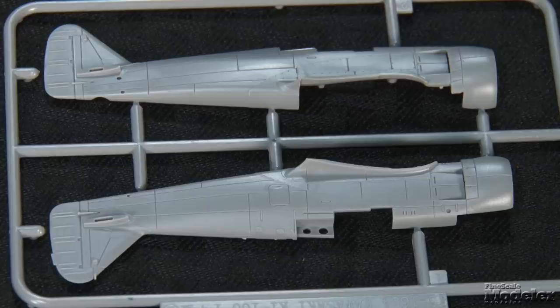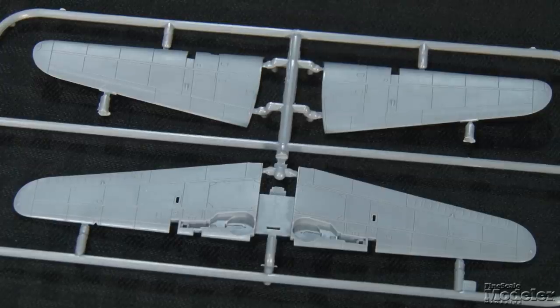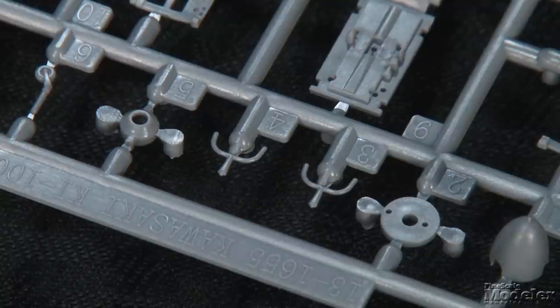Our second kit today is Aoshima's 1/72nd scale Kawasaki Ki-100 Type 5, also known to the World War II allies as a Tony. It shared that codename and much of its airframe with the Ki-61, which has to be one of the prettiest aircraft of World War II. The Ki-100, on the other hand, looks as if it took a beating from the ugly stick — taking off the streamlined inline engine and replacing it with a big fat radial does nothing for its attractiveness, but it did make it a fast, effective, and reliable fighter. Aoshima's had a 1/72nd scale Ki-100 in its catalog for a long time, but this is a new-tool kit. The gray plastic parts are crisply molded with fine panel lines and open exhaust slots. Fine parts like vent lips and actuators are extremely sharp and close to scale thin, so take care handling them.